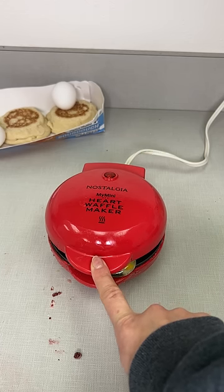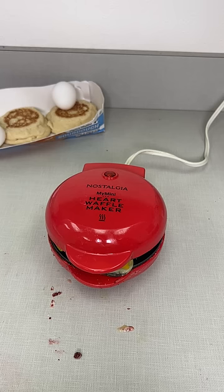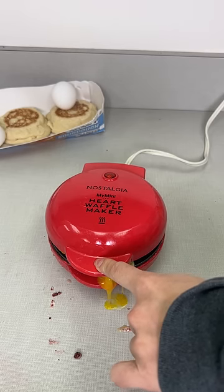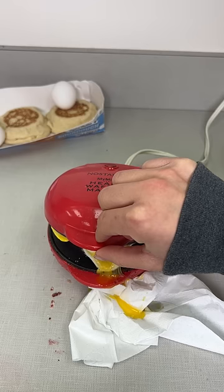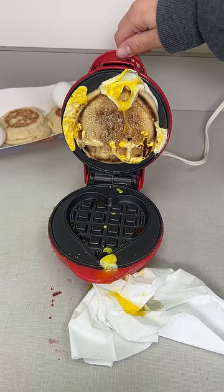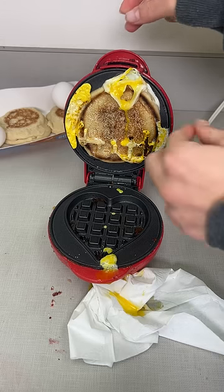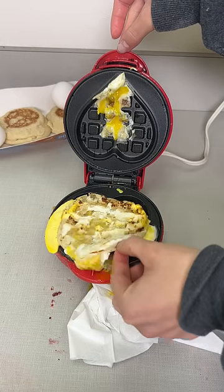Close all the way down. Perfect. It just takes about a minute — super fast and simple way to make a quick breakfast in the mornings. A couple more seconds left. Press all the way down. Look at that beautiful heart-shaped waffle breakfast. Look at that.